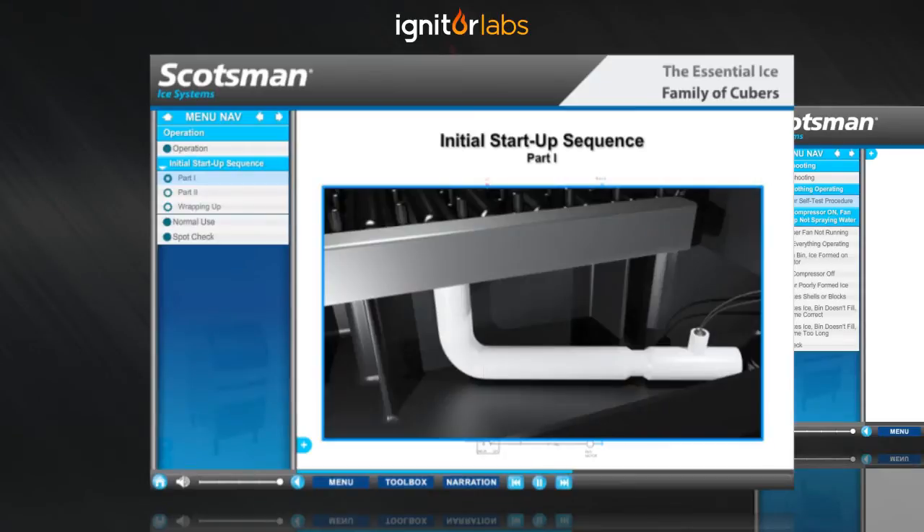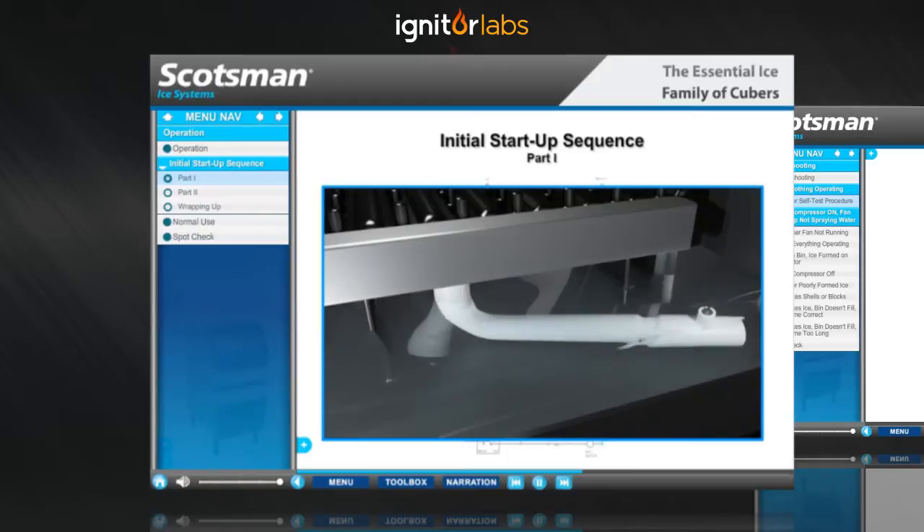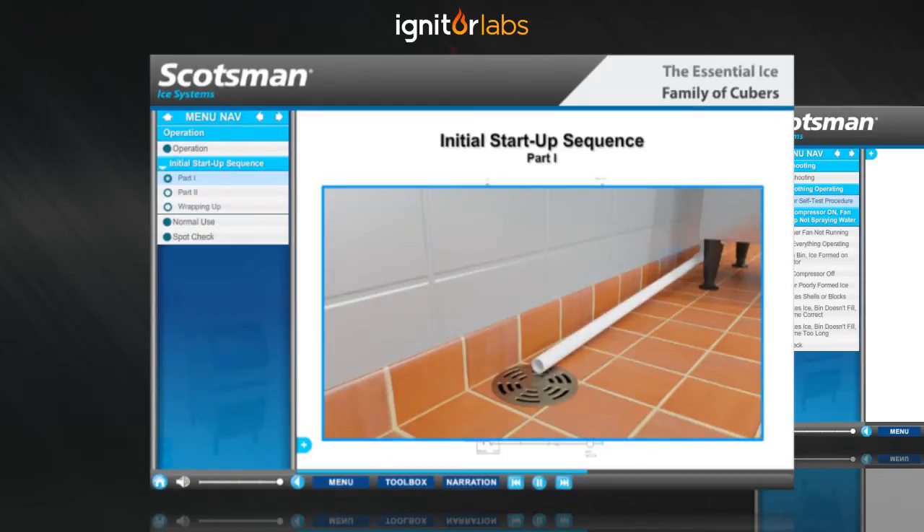In a little while, the reservoir will be filled, but the water will continue to overfill and run out the drain. This is normal and helps flush out the reservoir to reduce scale buildup.